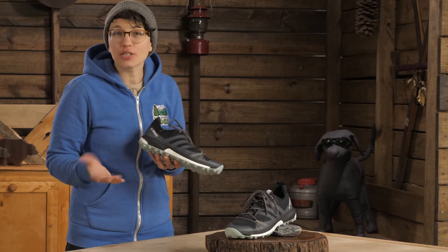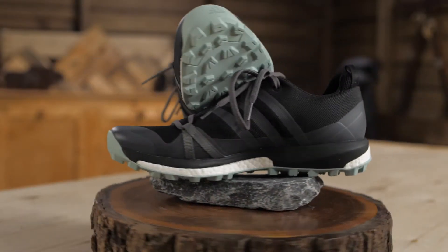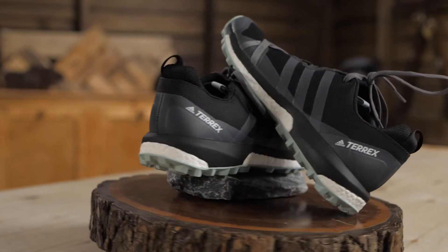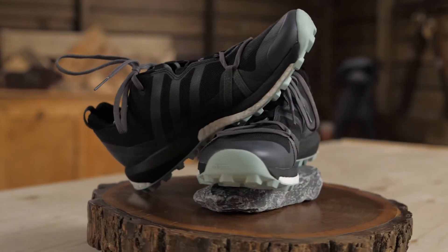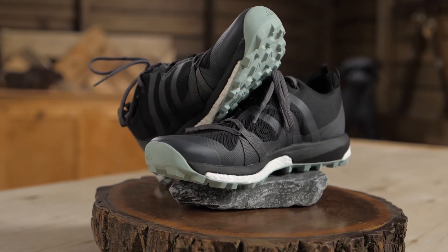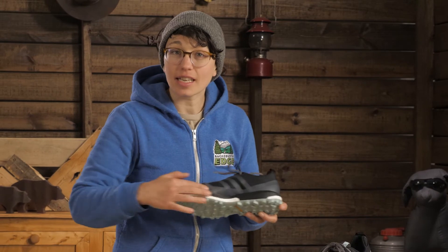I prefer flatter running shoes like these with a more natural foot strike. The Tarex Agravic looks so clean because virtually all the materials in the upper are welded together. That means no stitched seams to cause chafing or blisters. You get lots of durability in those key wear areas, like here on the insides where my running shoes tend to show wear first.